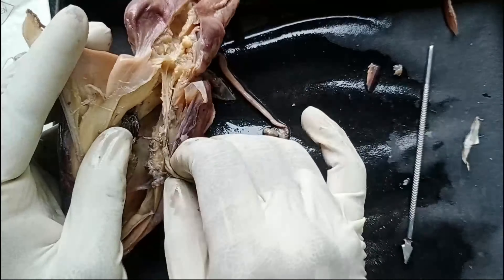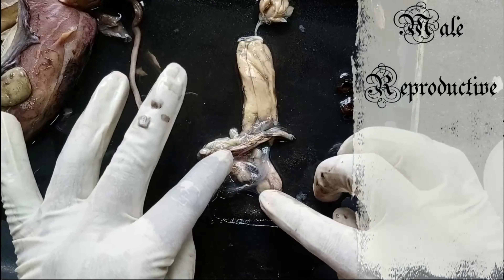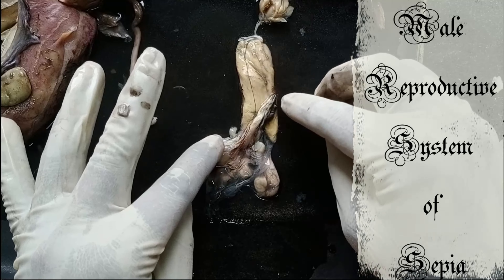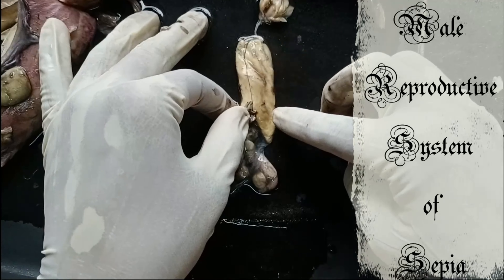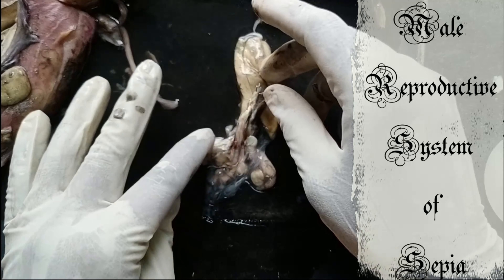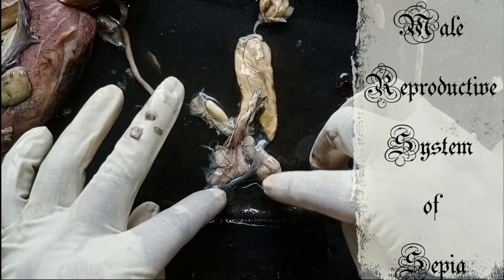Once the reproductive system has been removed outside, you can see — this is the testes, this is the penis, and the opening for the reproductive system. Thank you.